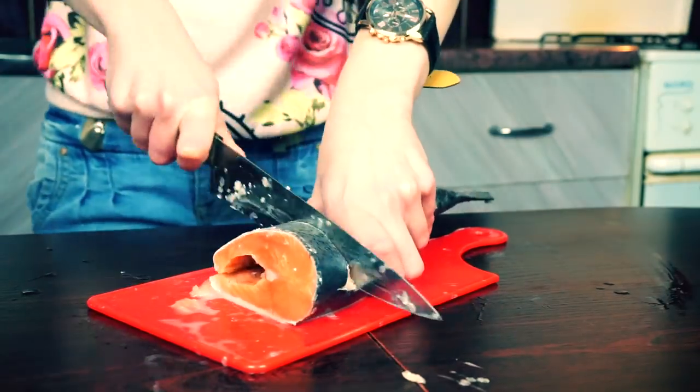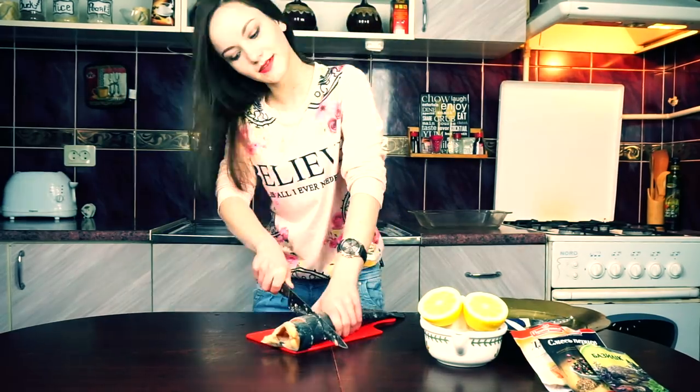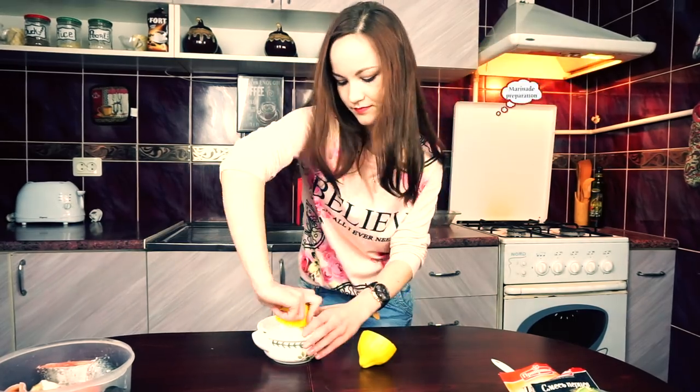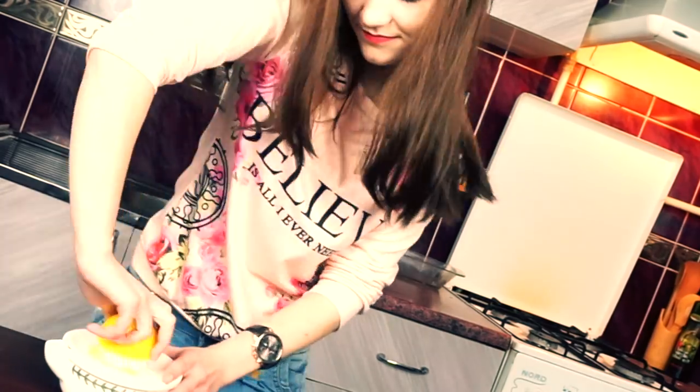Now let's divide this beauty into five nice big pieces. Let's squeeze the lemon juice — it feels like my hands are getting too much exercising today.